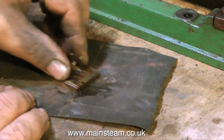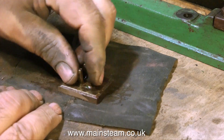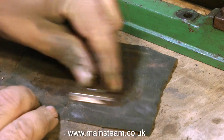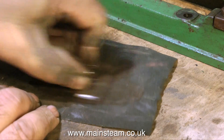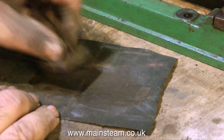The slide valve wasn't in very bad condition but it's a good idea at this stage to reface it. I'm just rubbing it back and forth on a piece of wet-and-dry sandpaper that has some machine oil on it, and it's a good idea to rub it in this direction — which is the opposite direction to the way the valve normally moves in the valve chest.